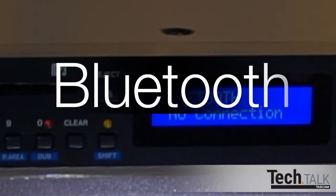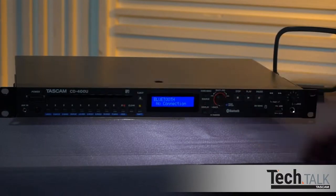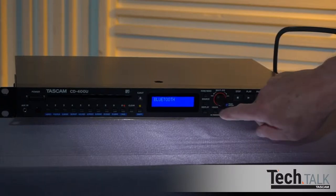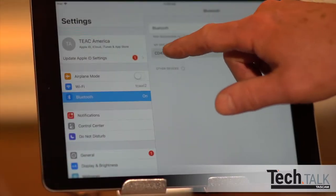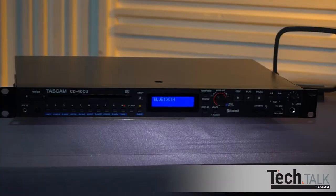Let's start with Bluetooth. Pairing is simple. Press Source until you get to Bluetooth, then hold the pairing button for about 2 seconds. You can do the same on the remote. Choose CD400U as the device to pair on your Bluetooth device. Once paired, it will confirm as connected.